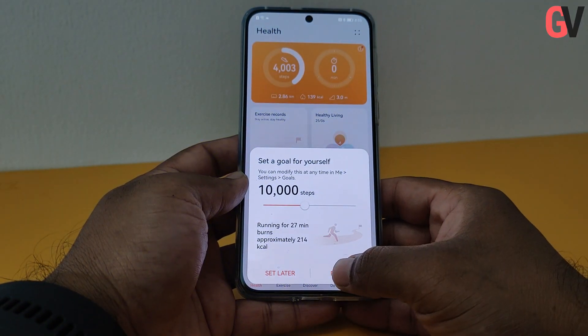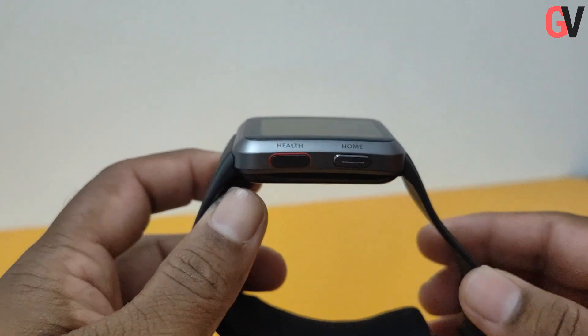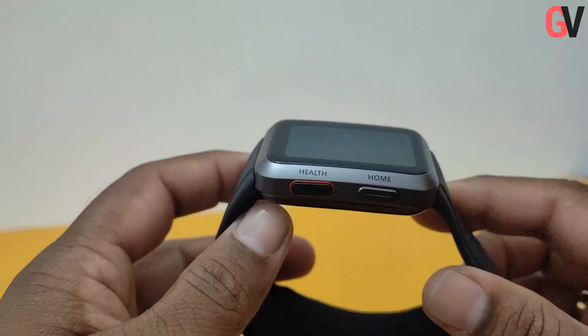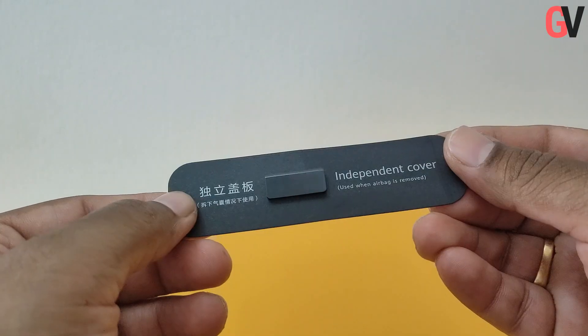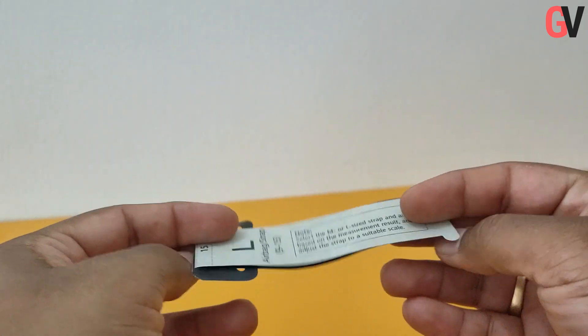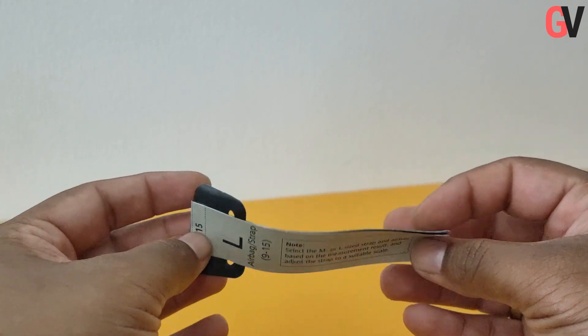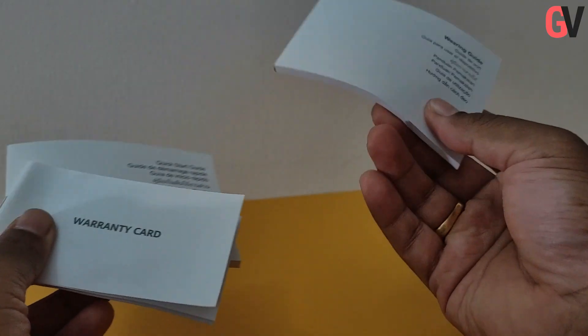The Huawei Watch D is compatible with Huawei devices as well as other Android and iOS devices. Inside the box, you get the Watch D along with a medium sized airbag and strap, medium and large sized airbag clothing, an independent cover for the airbag, and the charging cradle. You also get a wrist circumference ruler to determine the size of the watch strap to be used, the quick start guide, the wearing guide, and the warranty info.